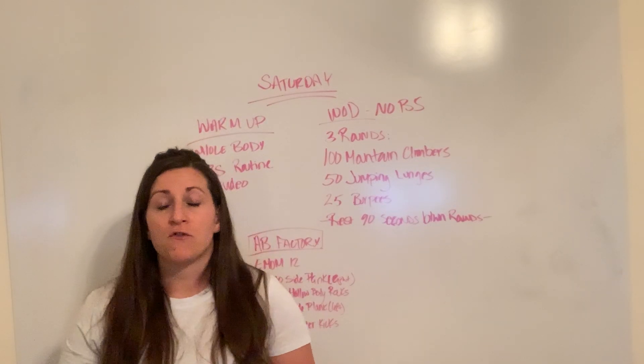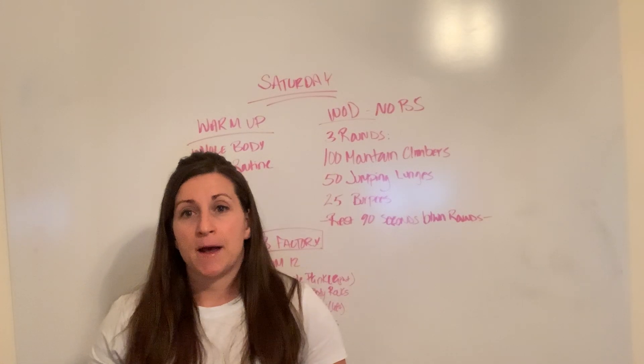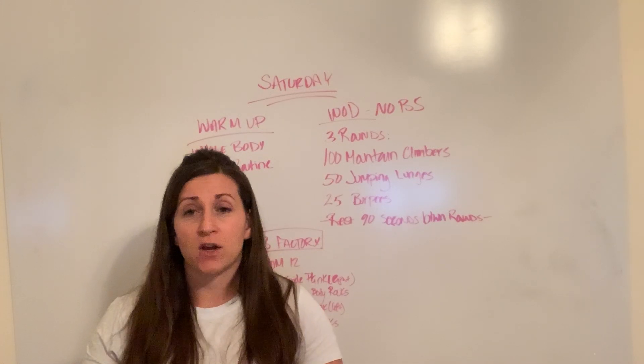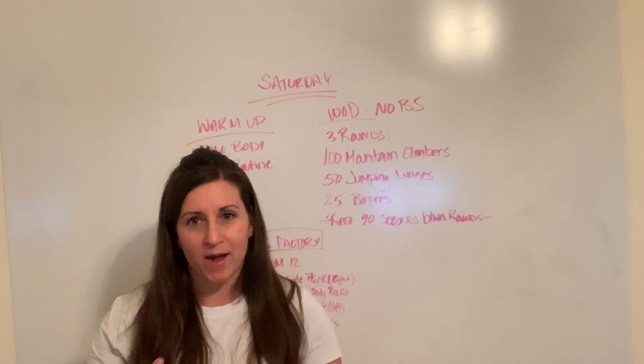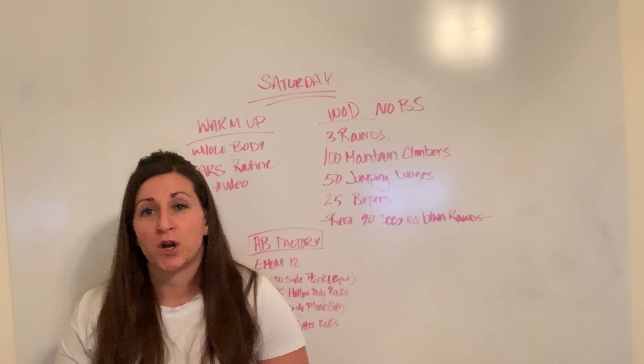You're going to start out first with 100 mountain climbers. Remember on the mountain climbers that each foot contact — so right, left — that's going to be one. So right, left: one; right, left: two, and you're going to do that all the way to 100.